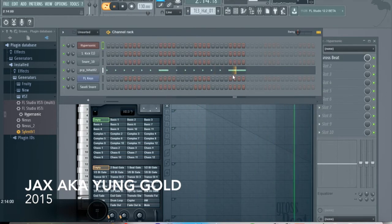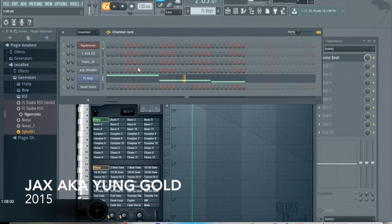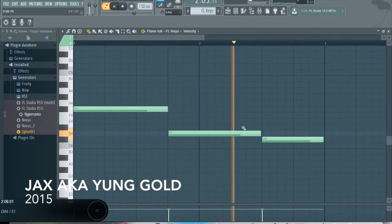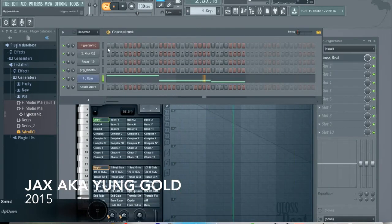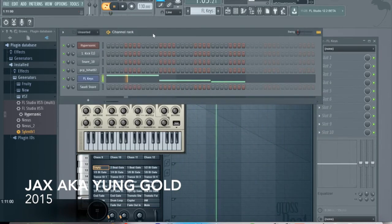So it's three-third, one-sixth, and then FL Keys. I just wanted something dark and simple, and Hypersonic tends to mess up if you try to put one in there. So I used FL Keys for that and it came out pretty dark.